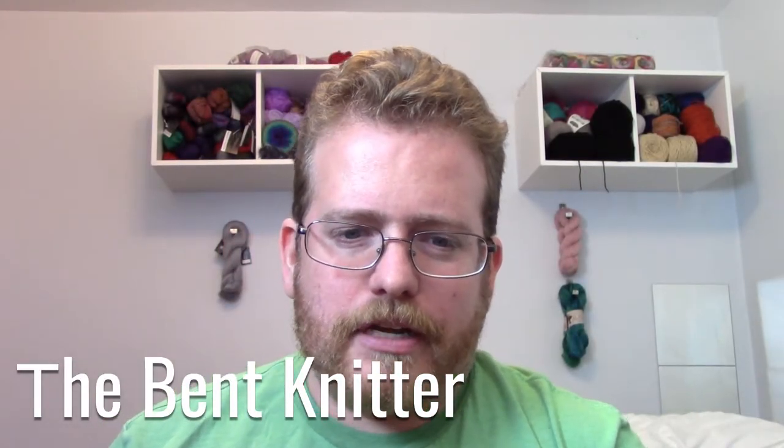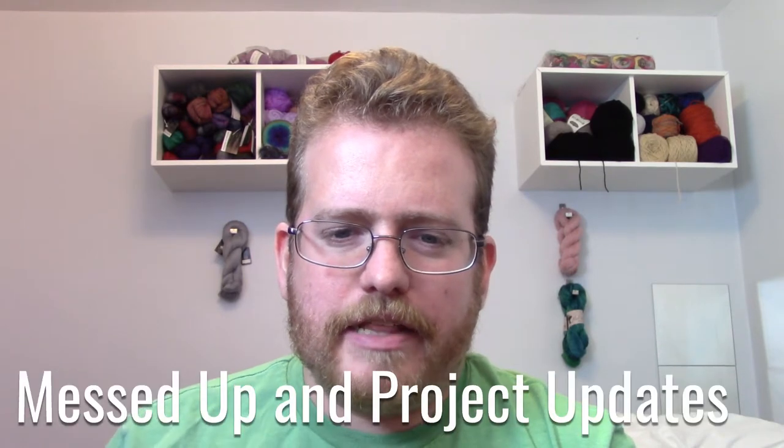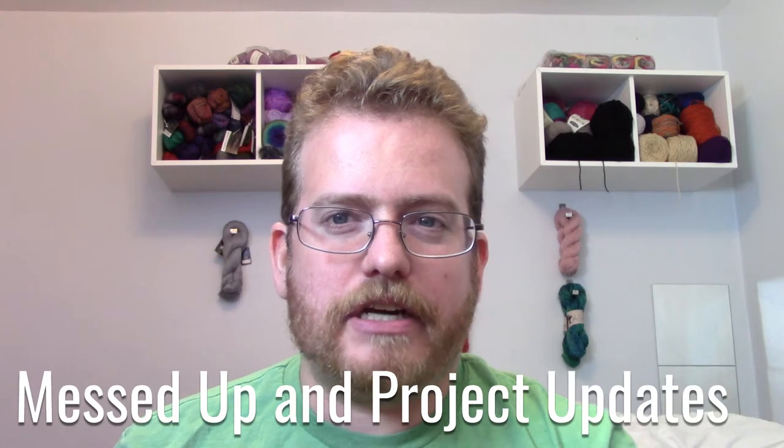Hi everyone, welcome back. In case you noticed, this past week there was no 'Lee and David talking' — we still haven't come up with a good title for it, but hopefully soon. We sat down, recorded, talked, and had a good conversation, but unfortunately the audio wasn't good so we couldn't use it. It was kind of messed up, which is sad because it was a really good talk. She's the one that let me use her wheel to play around with spinning a little bit.